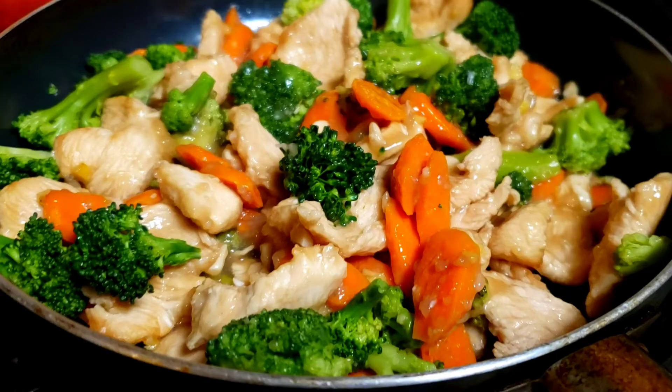So today we are going to make delicious and healthy Chinese chicken and broccoli stir fry. This dish tastes like something you would order at a Chinese restaurant, except it's better for you and cheaper. So let's get started — you know Mama Wei doesn't like to waste time.